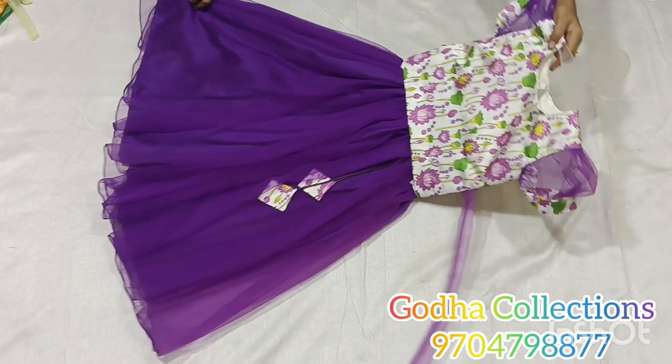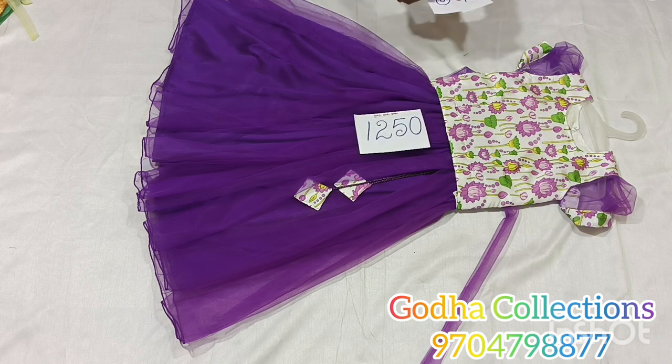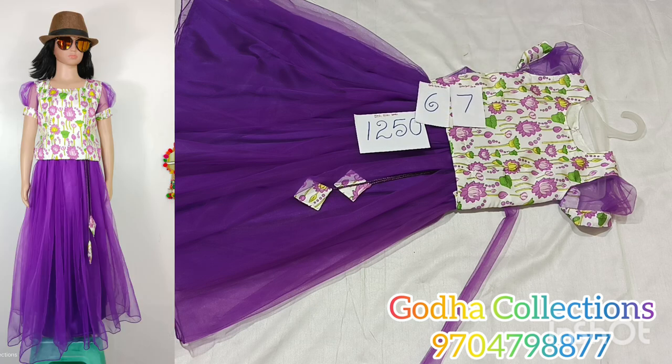We also have two sizes. We have to take all the sizes — color combination is very good. We have to share the photos and the pattern. 6 and 7 years size at ₹1250 plus shipping charge — best price.